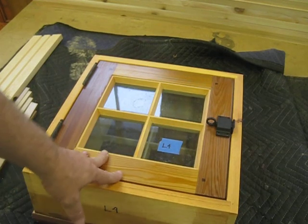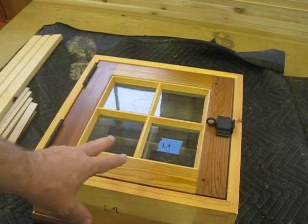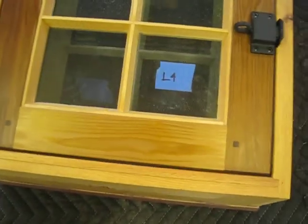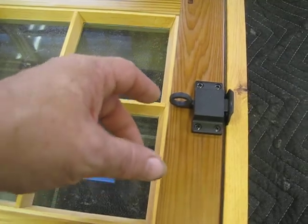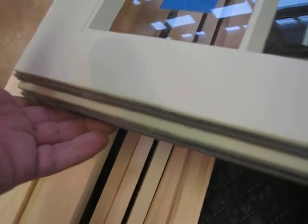This window here is one of the ones that have been finished. Some people were asking what sort of things have been incorporated to keep them energy efficient. On the bottom I like to have triple seals and what's called a drip edge, which is incorporated inside with siliconized gaskets.